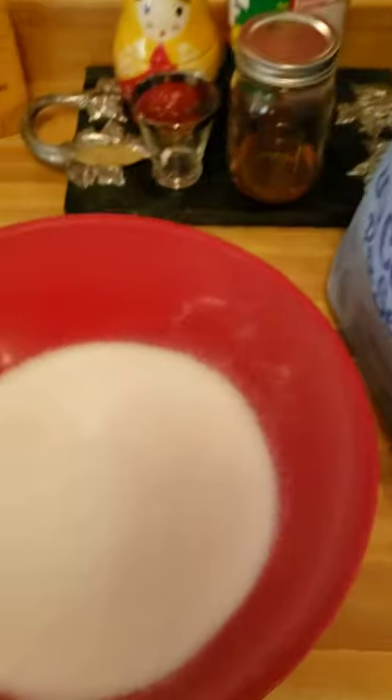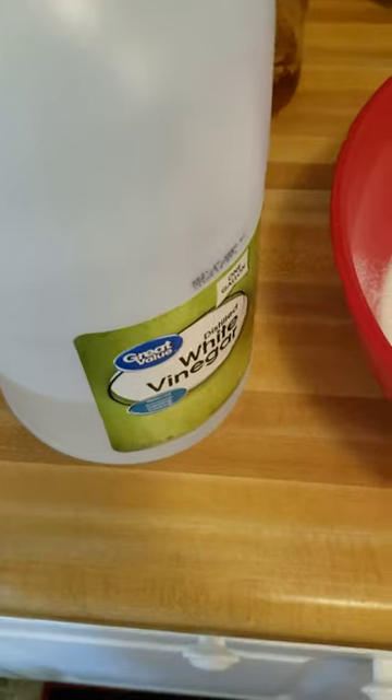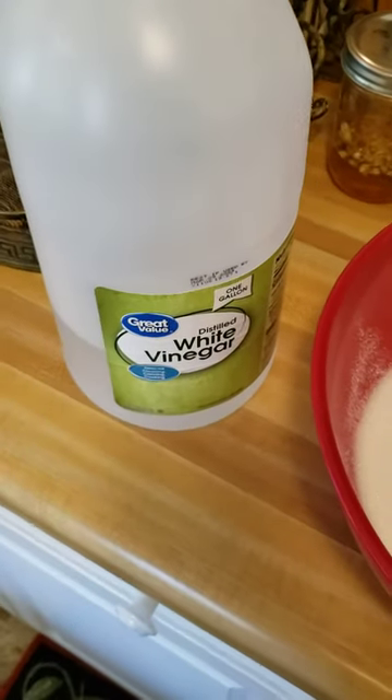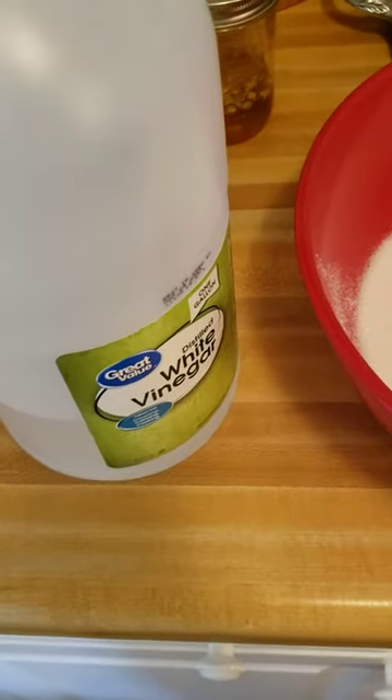Okay everybody, I'm going to make up some feed for the bees to go in the feeder on top. I've got some white vinegar here — I'm going to put about two tablespoons in there to keep it from molding. Not too much, just a very little.